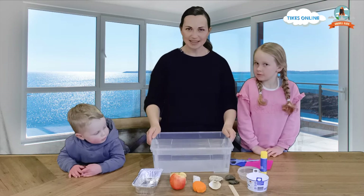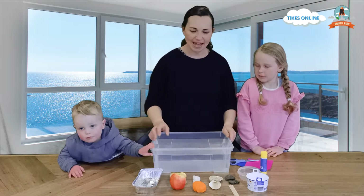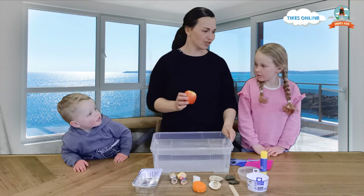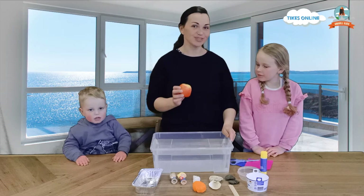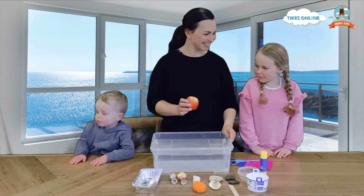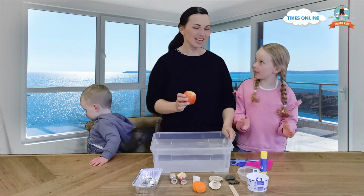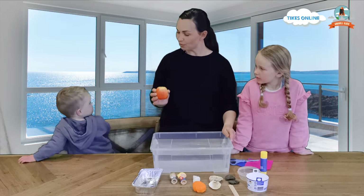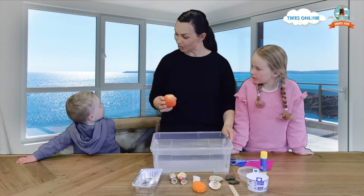The first thing we have is an apple. Ruben and Lydia, do you think this is going to sink or float? What do you think, Lydia? I don't think it's going to sink because it's very heavy. Because it's heavy, you think it's going to sink. Ruben, would you like to put this in the water for me? Yes.